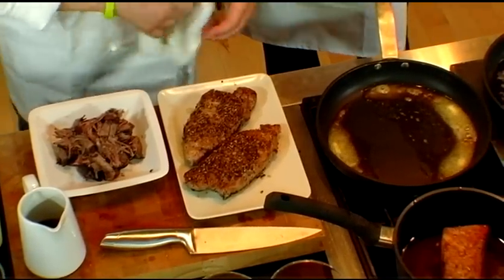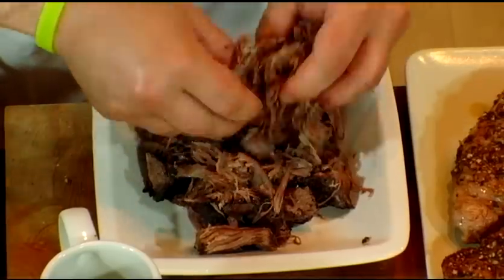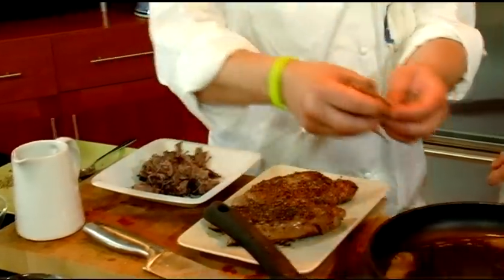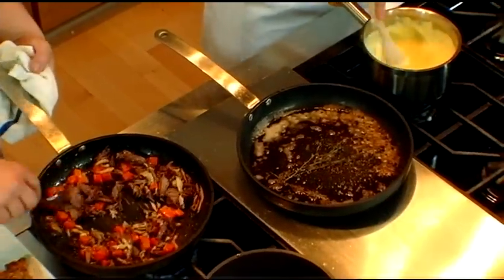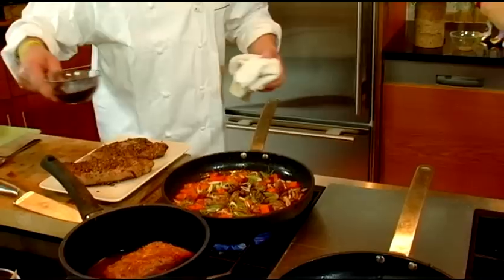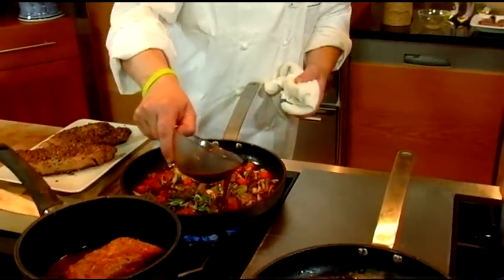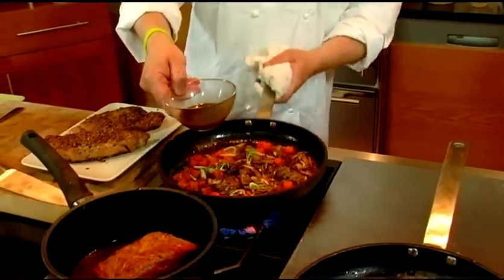Here is the braised short rib. I just shredded it. This is rich, but we're going to be mixing it in with other things so you get the flavor, but it doesn't have to be one whole piece of it. So I'm going to just fry this up. The most important thing here is we want to keep the integrity of these great steaks — we don't want to complicate it too much. Here is our beef liquid. This almost seems like a dish that would do well at your new tavern. Yes, it absolutely would.